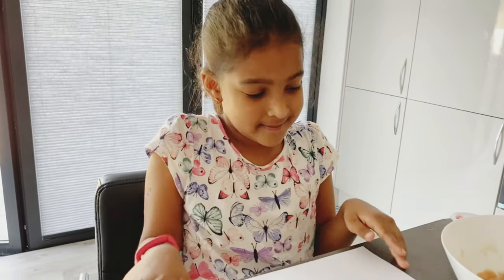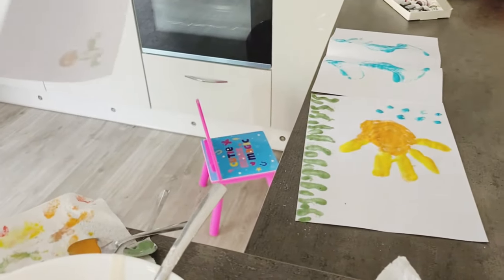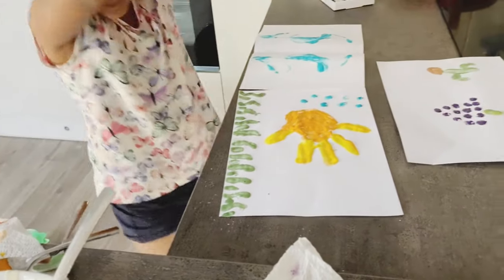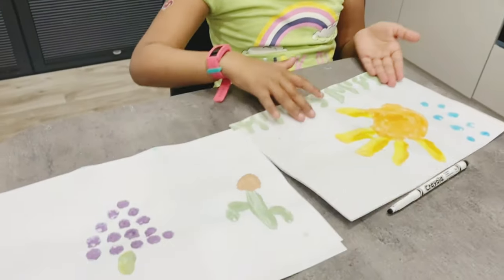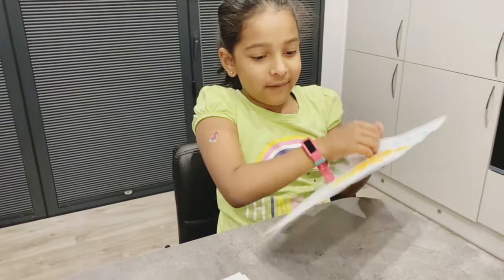This is all my painting and I'll show you them after it dries up. Now this painting has dried up, so this is how the fish looks. I'm going to add some finishing details to the fish now.